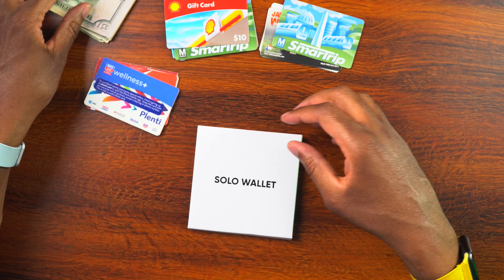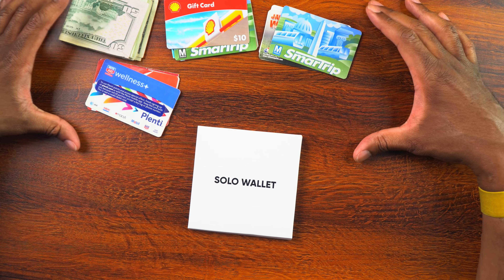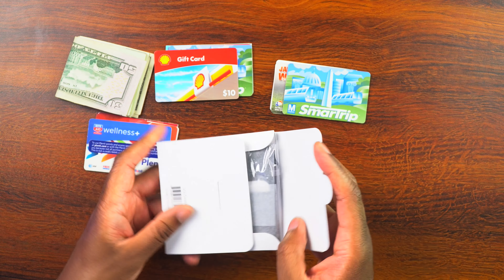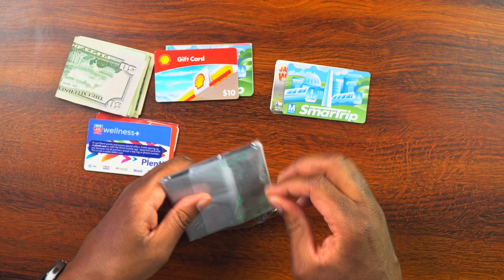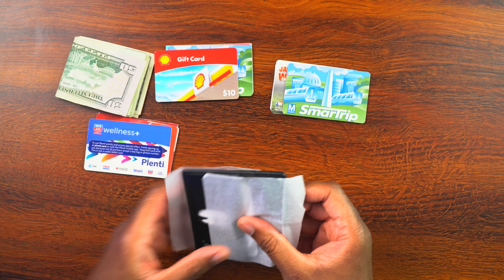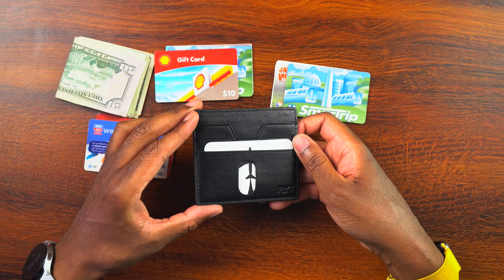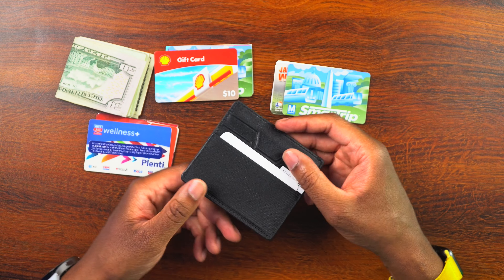10 different bills in there — that's everything I would normally carry in my wallet. Now let's open up the Solo Wallet, take a look at it, and figure out what I'm going to keep and what I'm going to get rid of. Here is the wallet right there. We can see there's a little bit of branding — it looks like it says Flyt, F-L-Y-T. So there we go — the Flyt Solo Wallet.